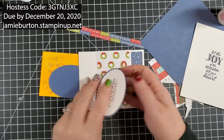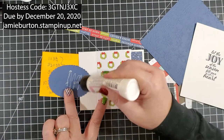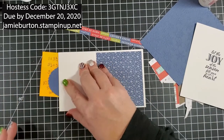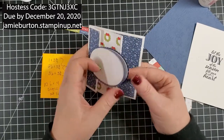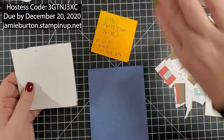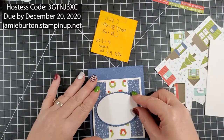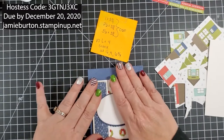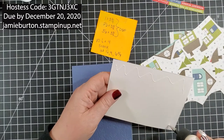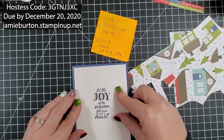Now I'm going to flip this over, line it up, and only put glue on the right-hand side because I want to make sure I don't go past the wreaths. I'll fold it over — and now they're perfectly lined up. Then I'm going to take my piece that is embossed with the snowflakes and center this card base right there. This piece goes right onto the back, centered — glue that and get it out of the way. That part is done.